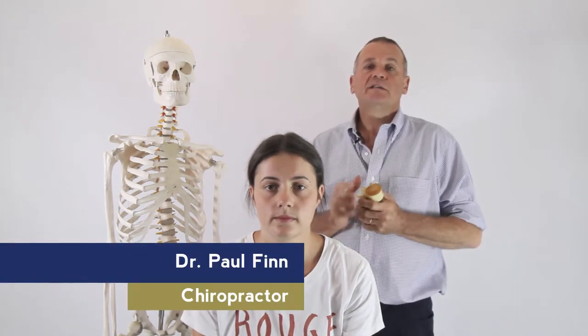Hi, I'm Dr. Paul Finn from Sims & Finn Chiropractic. Today we're going to demonstrate how to use a cervical traction device.